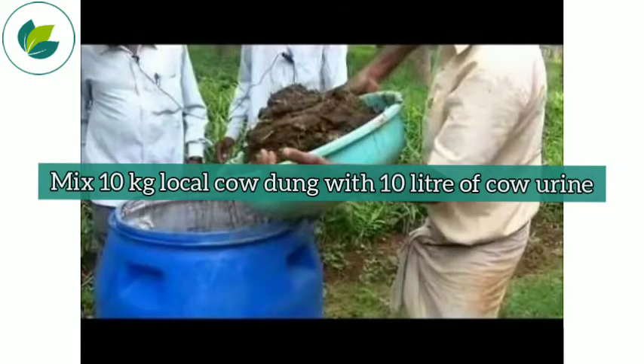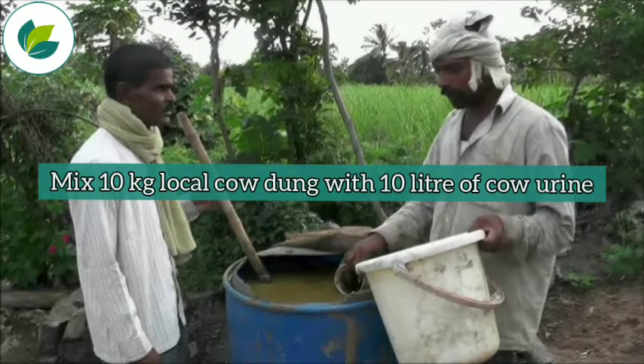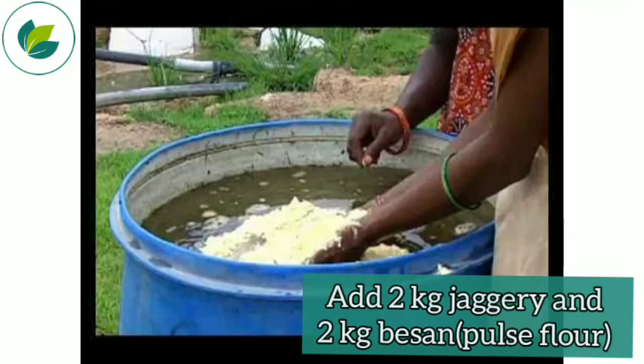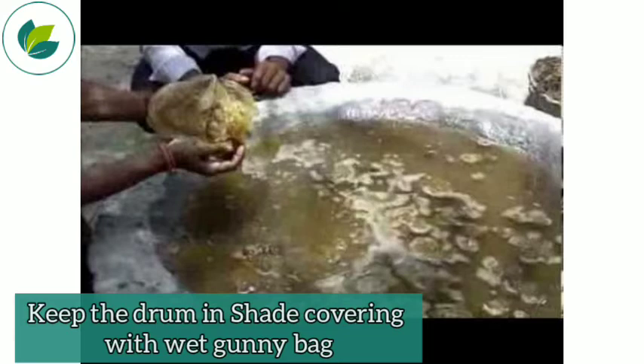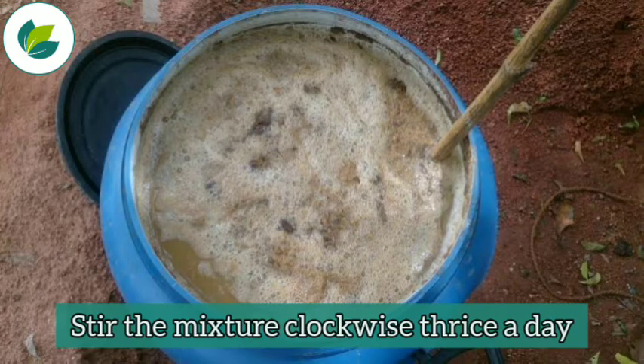Mix 10 kg of local cow dung with 10 liters of cow urine. Add 2 kg jaggery and 2 kg besan (pulse flour) in it. Now add garden soil or normal soil in 200 liters of water. Keep the drum in shade, covering with a wet gunny bag, and stir the mixture clockwise thrice a day.